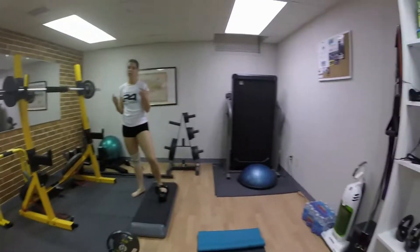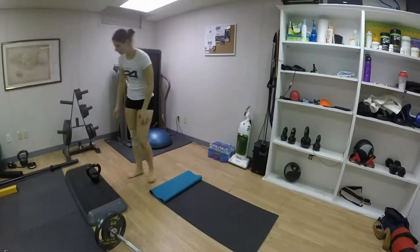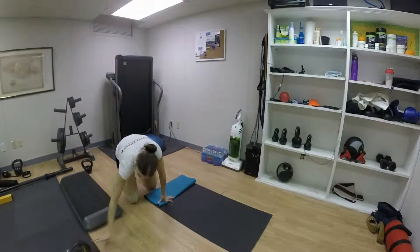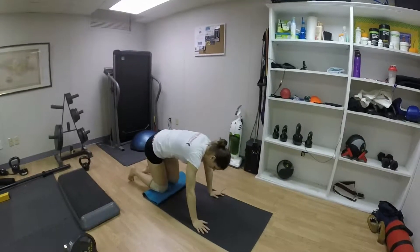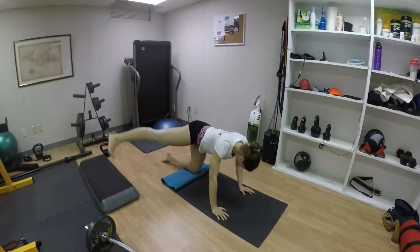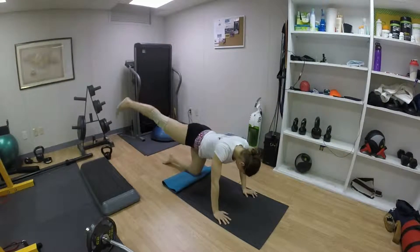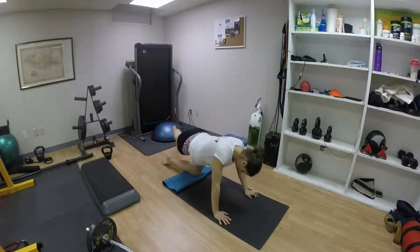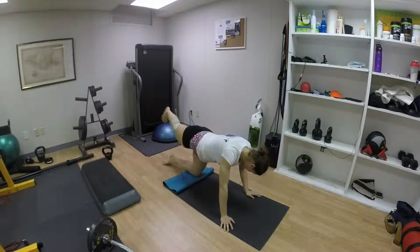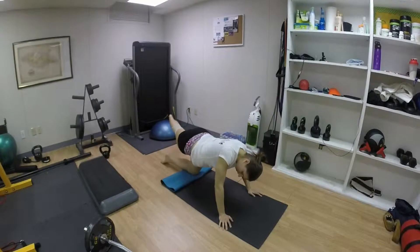We're getting down. Where do I go? Down here? Yep. I know I'm going to kick this. And I know I'm going to hit this too. Not today. Good. Just like that, it's perfect.